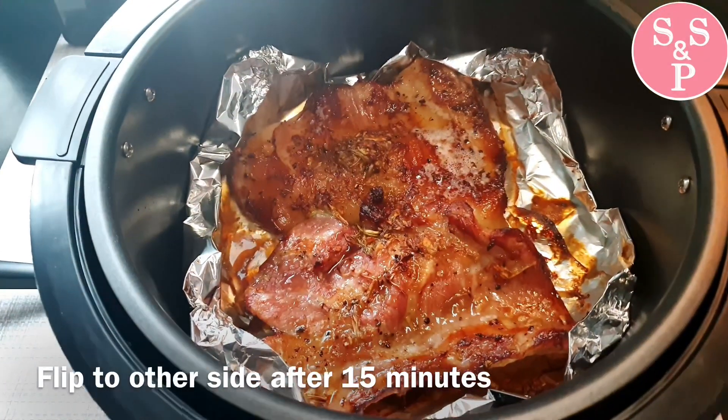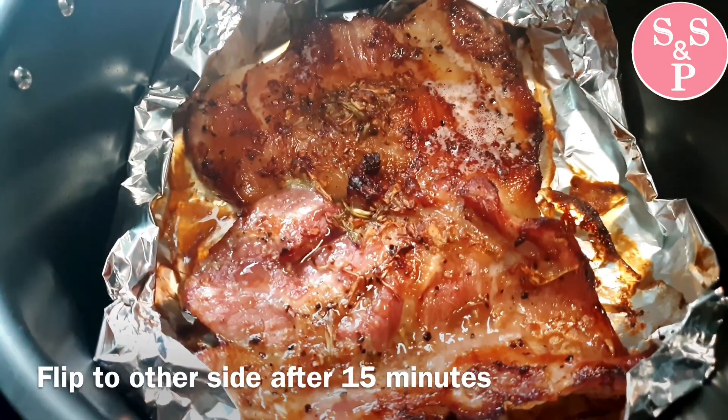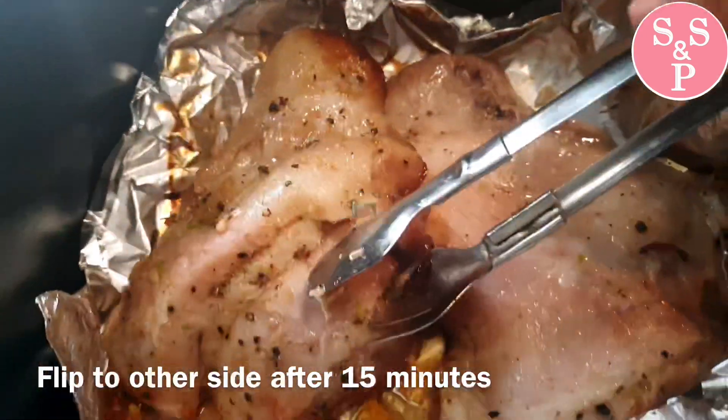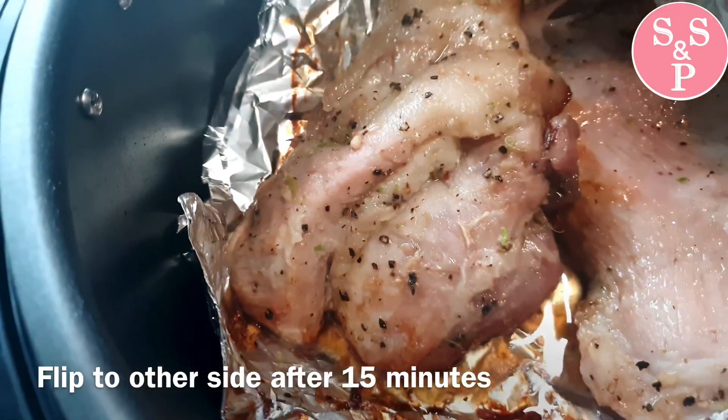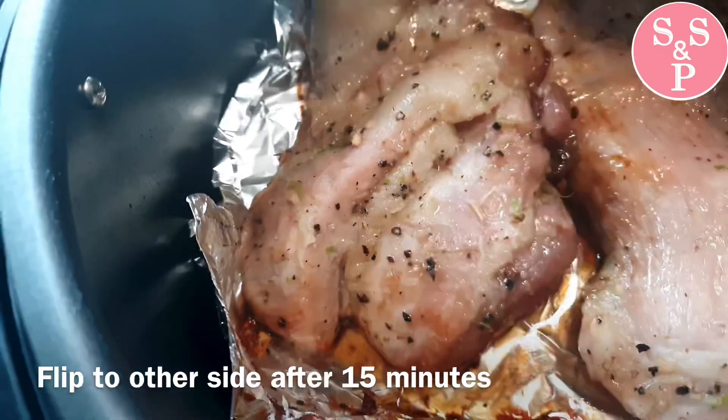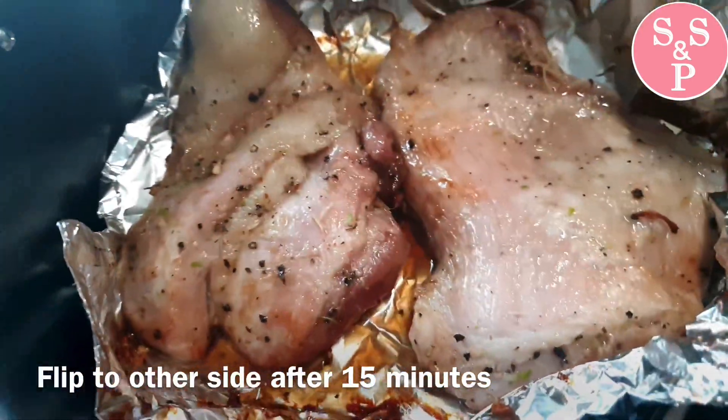This is a very important part of the video. This video will be shown in the video. We are going to put the leg in the top.